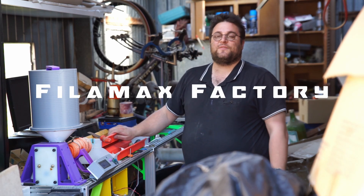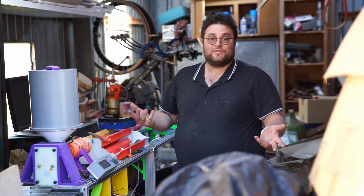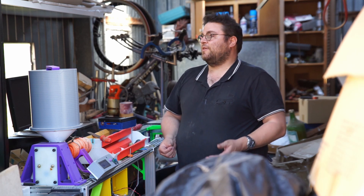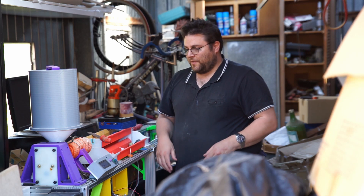I'm calling this the Filamax Factory, as it's meant to produce filament and the business setup name it was done under is called Filamax. So if you're looking for the 3D printing side of what I do, you'd search for Filamax.